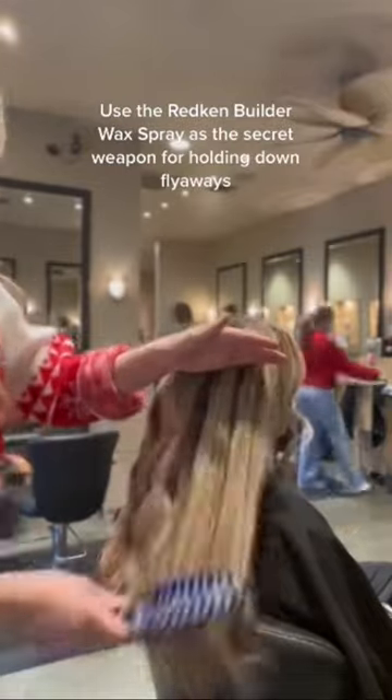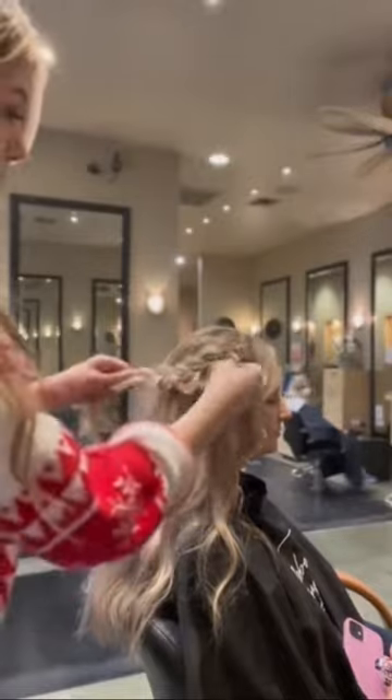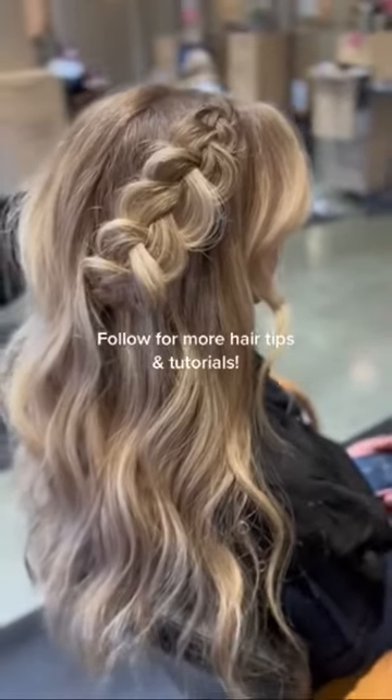And then my secret weapon are wax sprays. The Builder Wax Spray is amazing at holding any of those little flyaways down, especially when I'm doing braids or fuller curls. It will last all day, and it won't even bud.